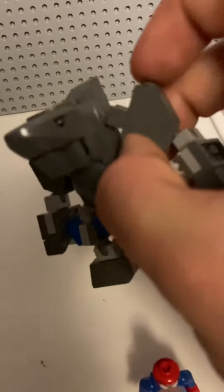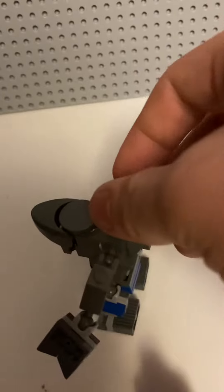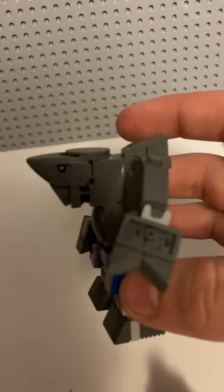It's got hinges at the shoulders and then one for the hands on each side. Then there's one up at the top, like the waist, and one for the feet on either side. Got the fin there, looking pretty snazzy.